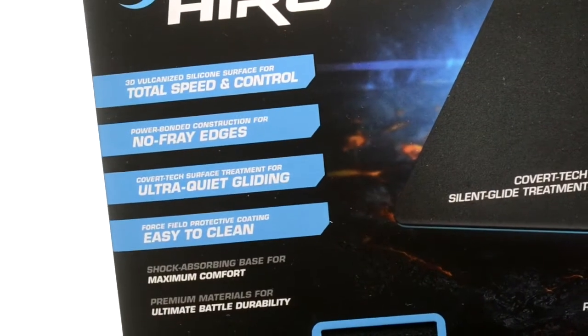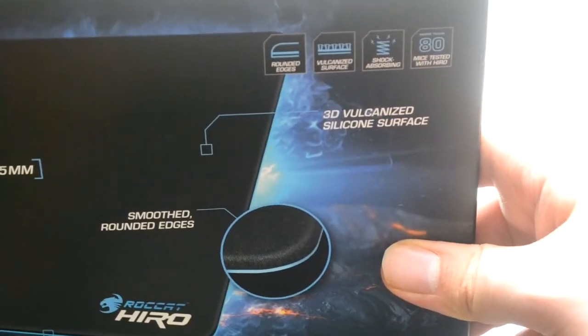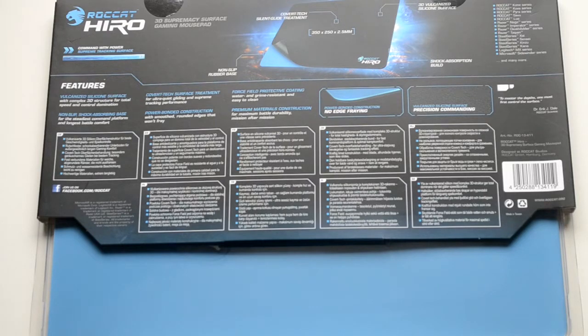This mouse mat is a little bit different to most you'll find — it's a much higher quality mouse mat than any other out there that I'm aware of. It has a shock absorbing rubber base and it's also non-slip so when you're gaming you won't lose grip. It's got the optimal gaming size of 350x250 and a 2.5mm depth.